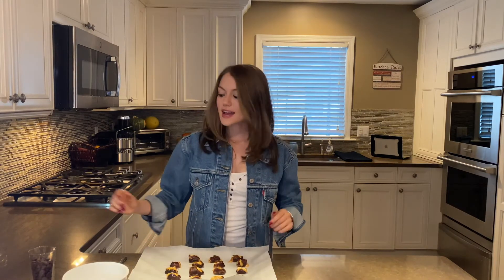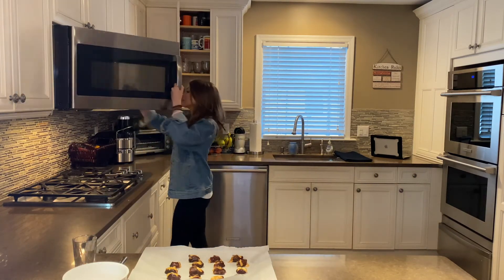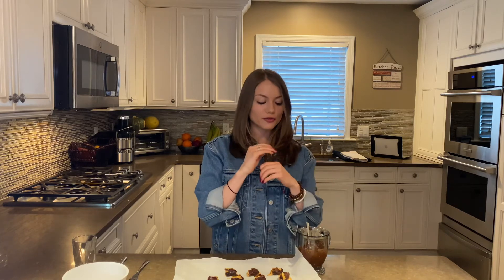Now that I've stuffed my dates, I'm going to take my dark chocolate chips and heat them up until fully melted. Then we'll take our dates, place them in the dark chocolate, dip them and make sure they are fully covered, and put them right back onto parchment paper, ready to go into the freezer.